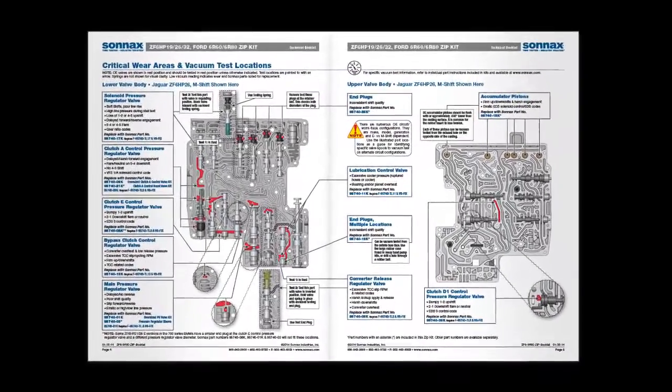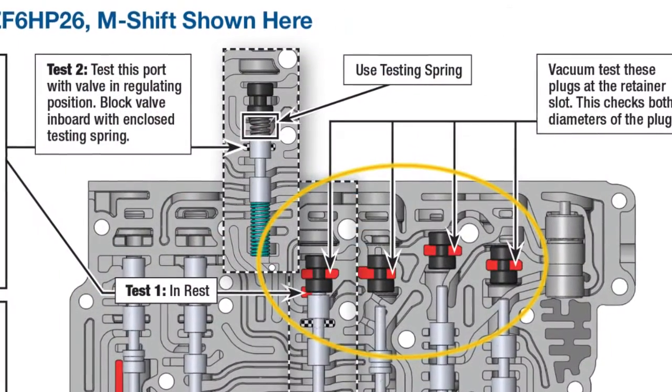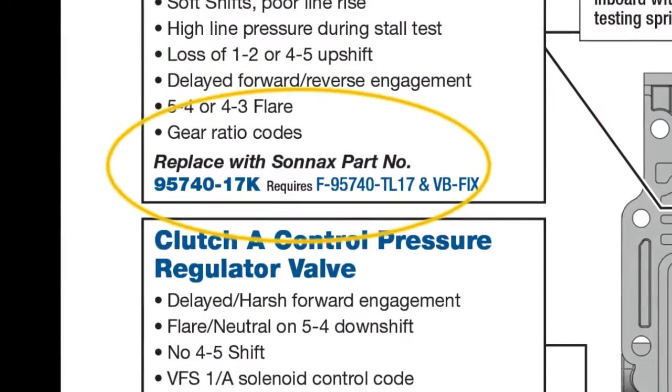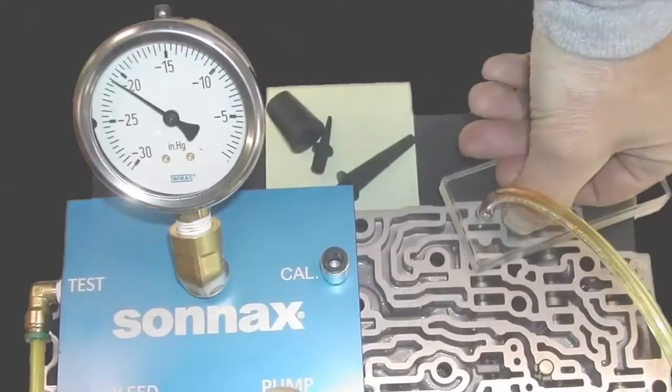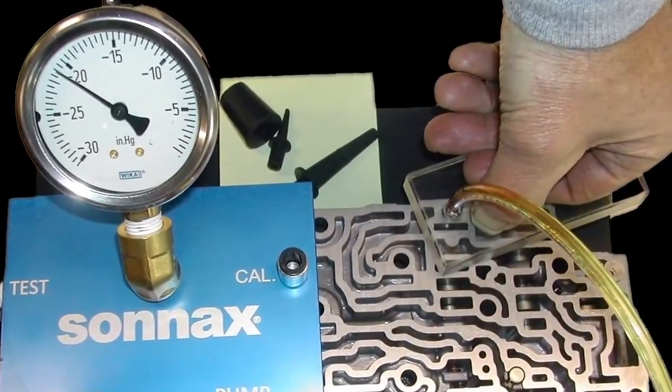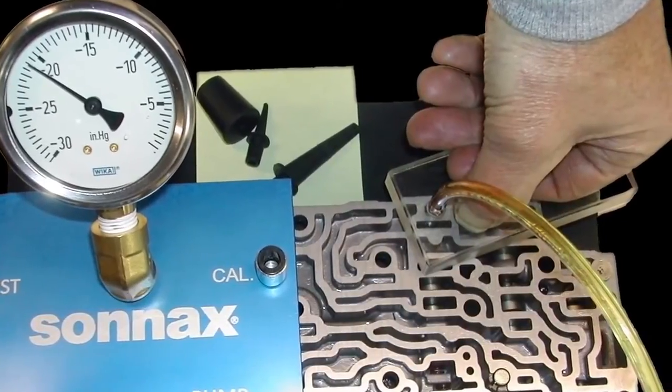Zipkit vacuum test guides identify test areas, common associated transmission concerns, and recommended Sonnax parts for repair. The test is performed by checking the clearance between a valve spool and bore with airflow via the Sonnax vacuum test stand kit.